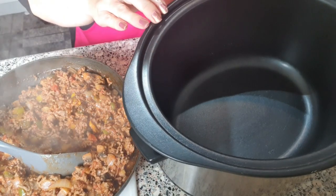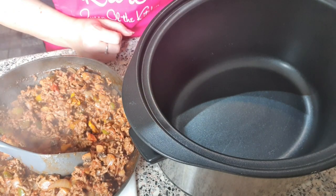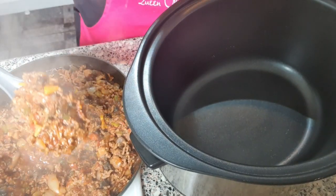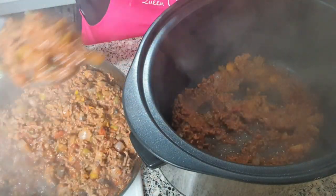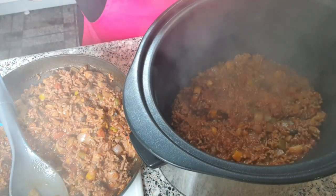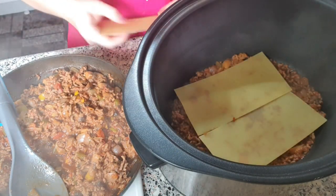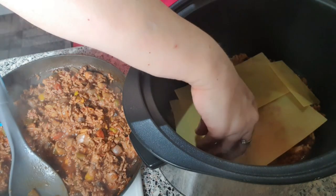Now I'm going to assemble my lasagna into the slow cooker. I've never done a slow cooker one before — I always do it in the oven — so this is trial and error. I'm going to start as I would in a dish with a mince layer on the bottom. Then obviously these lasagna sheets aren't going to fit like they would in a proper lasagna dish, so you're going to need to break them up to fit — they don't have to be perfect.